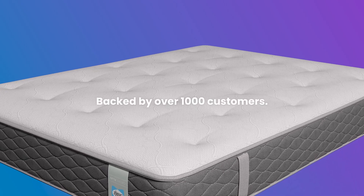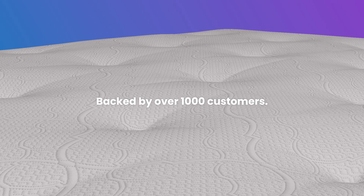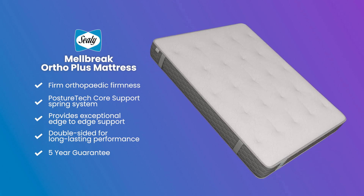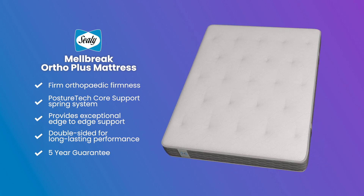Backed by over a thousand customers, this mattress has a great review score, so you can buy with confidence. If you want to help improve your posture and relieve back pain, look no further than the Sealy Melbreak Ortho Plus mattress.